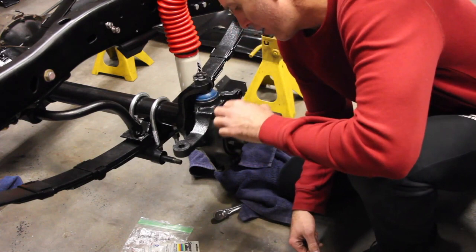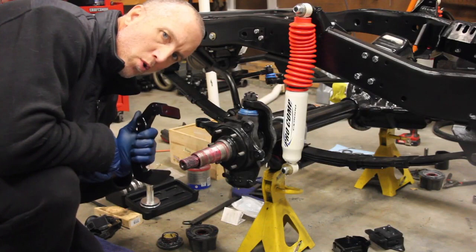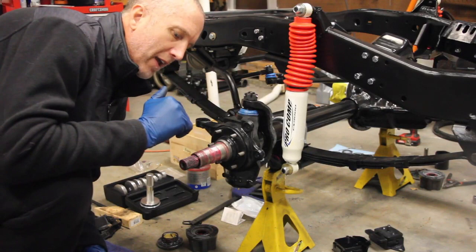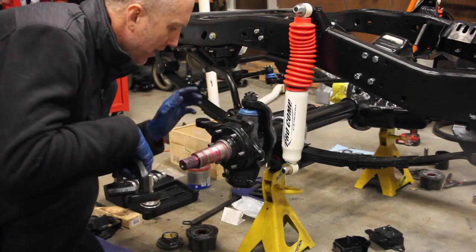Now that the spindle is seated nicely, the next thing that goes on is the dust shield. Actually, before the dust shield, I would recommend putting on your caliper anchor support first. This is for a 79 narrow track axle. When they went to the wide track axle, they went with a different caliper, and with that different caliper comes a different anchor support.